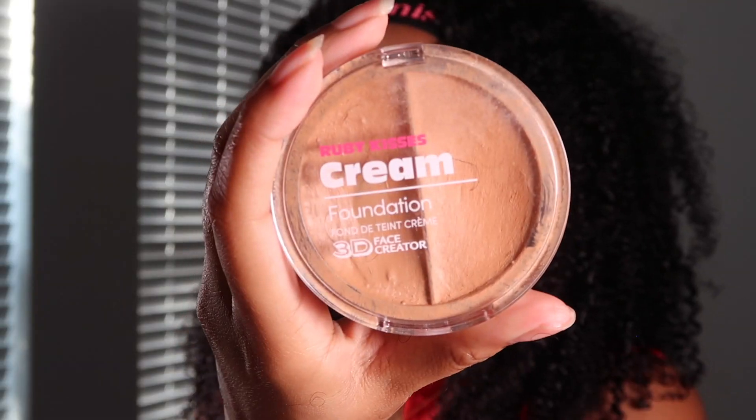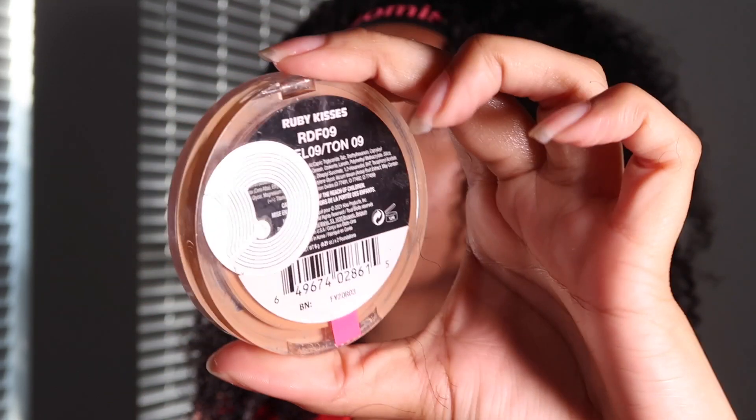I used to use powder on my wigs, but now I've switched over to — I think it's Ruby Kisses — and I used that for the part and for the lace. It's pretty true to my skin tone; it looks realistic. I noticed that some concealers will oxidize and turn a little orange, which is annoying, so Ruby Kisses is what I used for the lace and the part. Now it's time to take the band off and see what we're working with.